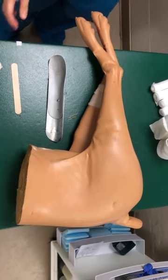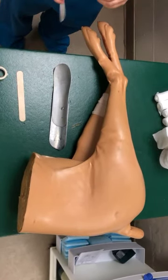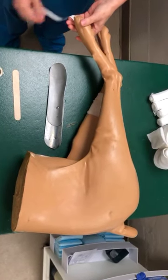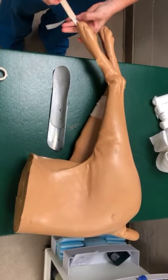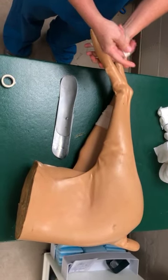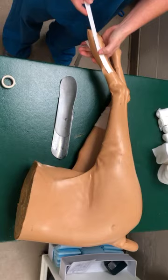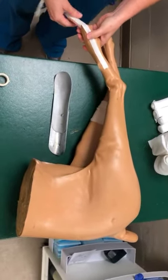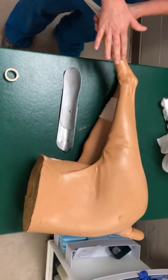Metatarsal fractures — showing a soft padded bandage with a caudal splint. Stirrups will be placed medial and lateral. Use a tongue depressor in between to make your life easier. If you have wounds, please do not put your stirrups in the wounds. Do not put your stirrups over the patient's pad either. They need to be on the skin.